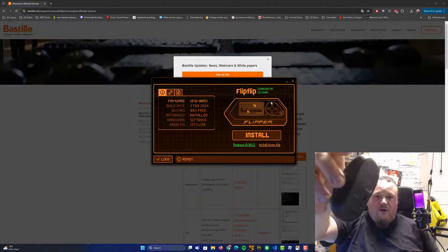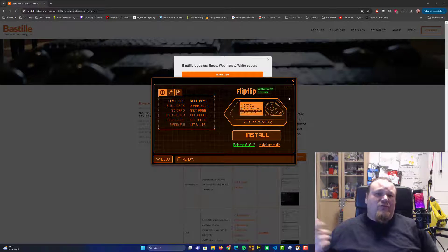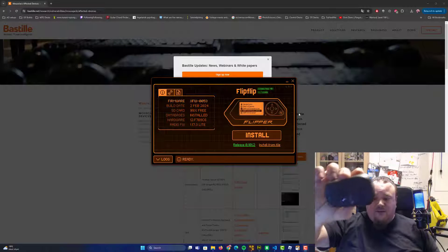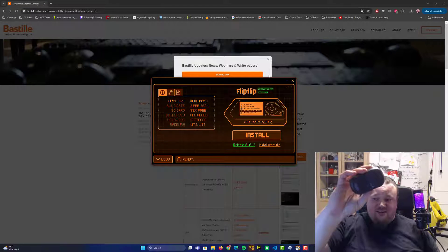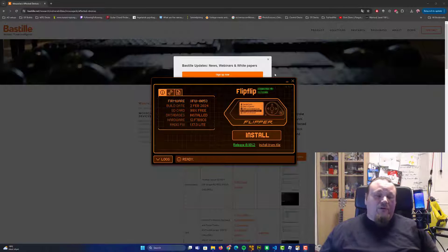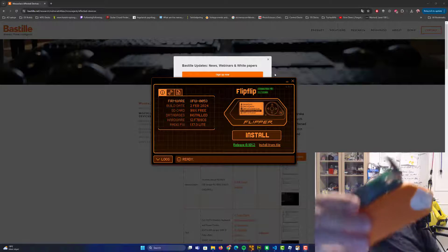Let's talk about what mouse jacking is all about. We've all seen these wireless mice — they have a small dongle, as you can see on screen right now. That dongle is what connects to the wireless mouse. I have my wired mouse and the wireless mouse connected at the same time because I'm going to do a demo using my Flipper Zero.